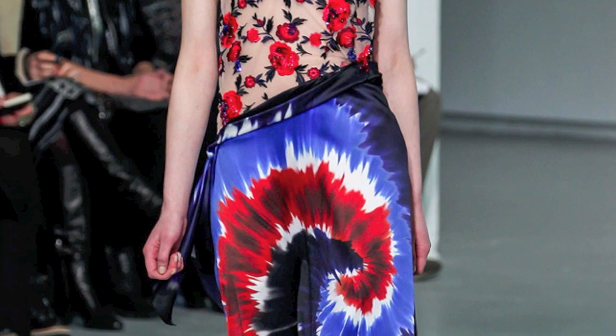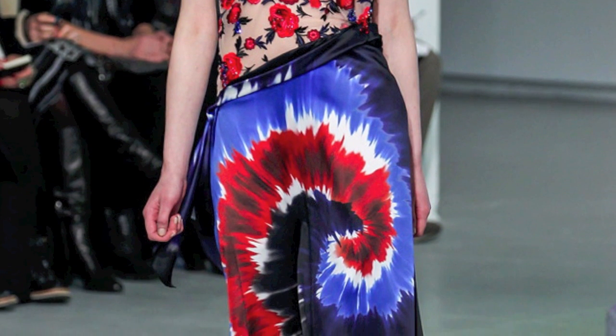The first half of the video will show you how to achieve the bold tie-dye effect, while the second half of the video will demonstrate how to paint the sweet vintage floral.